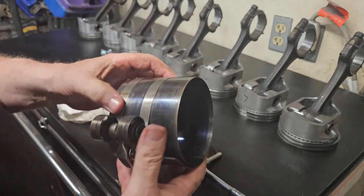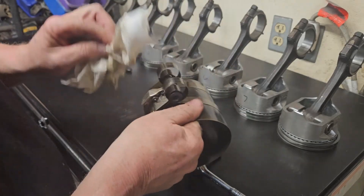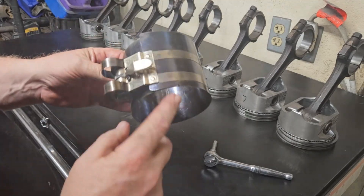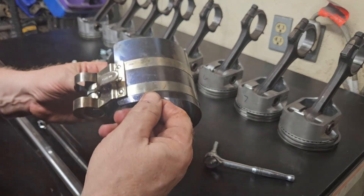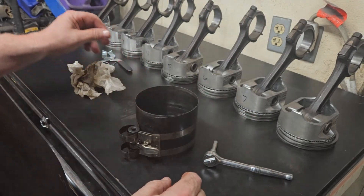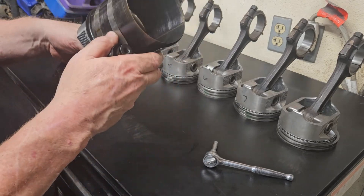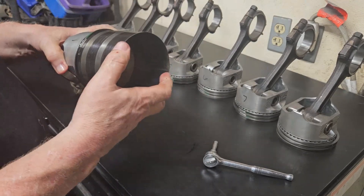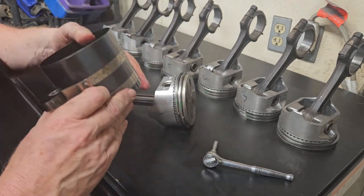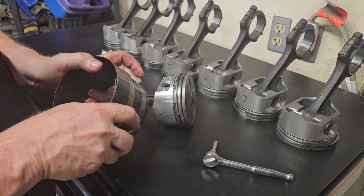The easiest way for me to describe this is like a WD-40 can that's been sitting for a while. Where the bands are closer together, that's going to be against the block, and this is going to be up. So this is going to go in like this - you got to spread it out, it's a little bit big.